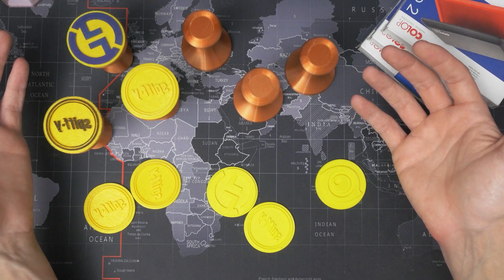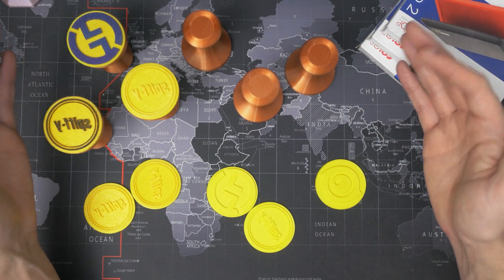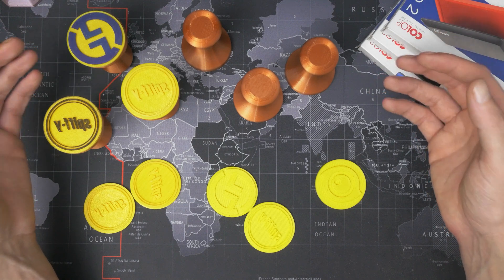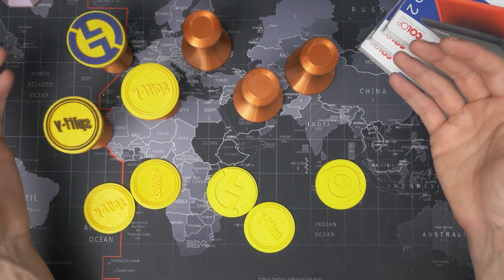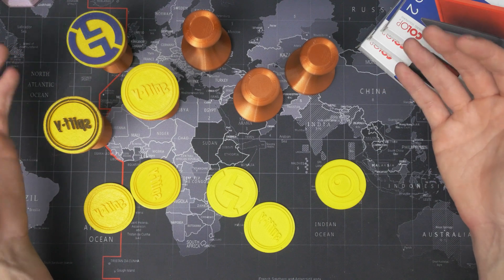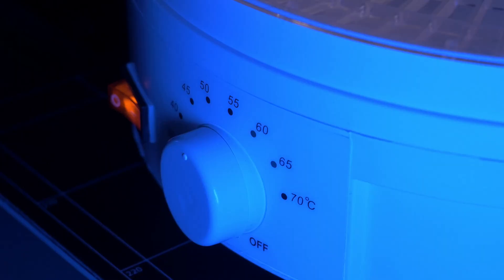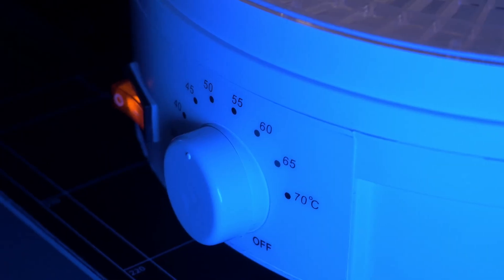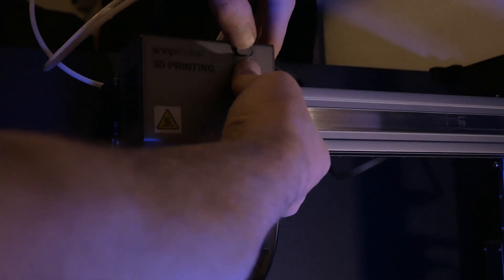I've had no problems with TPU clogging so far. The TPU I used here is a roll I bought a while ago and forgot about. I don't use TPU all that often. I tested it out on one of my i3 printers first, but it printed terribly. The filament was obviously very moist, so I got a food dehydrator that I modified to fit a couple of rolls of filament. After a few hours of drying, there was a decent improvement in quality.